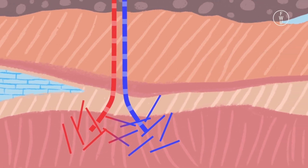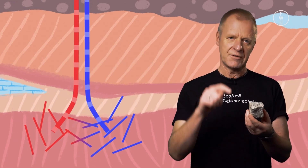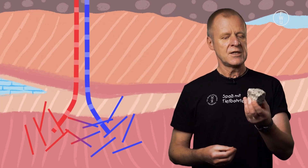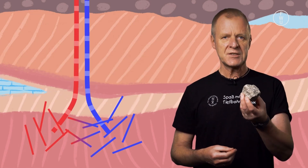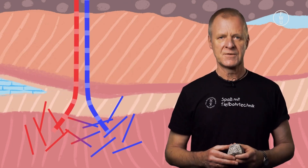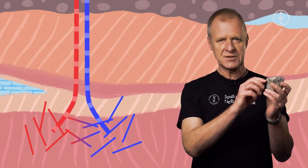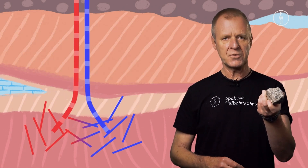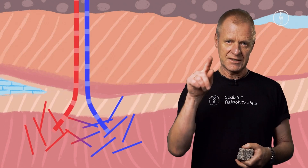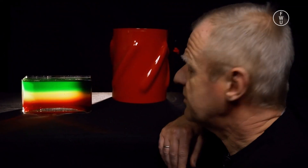But how does it work in practice? We can generate such fractures in the underground rock if we inject water into the boreholes at very high pressure. If the pressure exceeds the rock strength, the rock bursts and cracks are created. In practice this is a very complex process, because these cracks must run for several hundred meters through the underground rock — meeting the fractures from the other well somewhere in the middle so that the loop is closed and water can be circulated through the system.